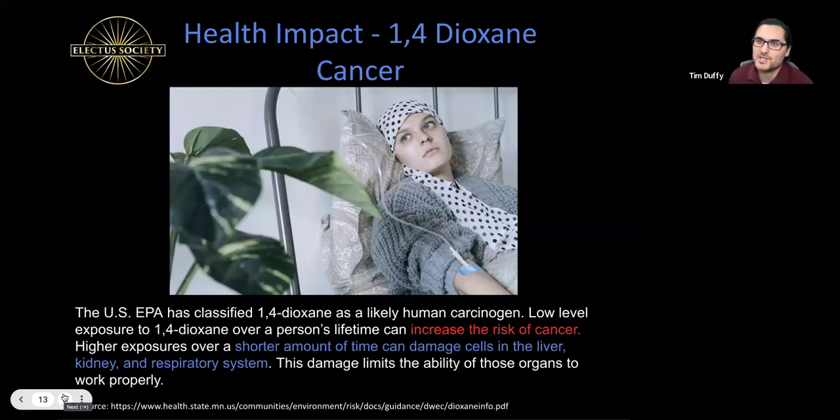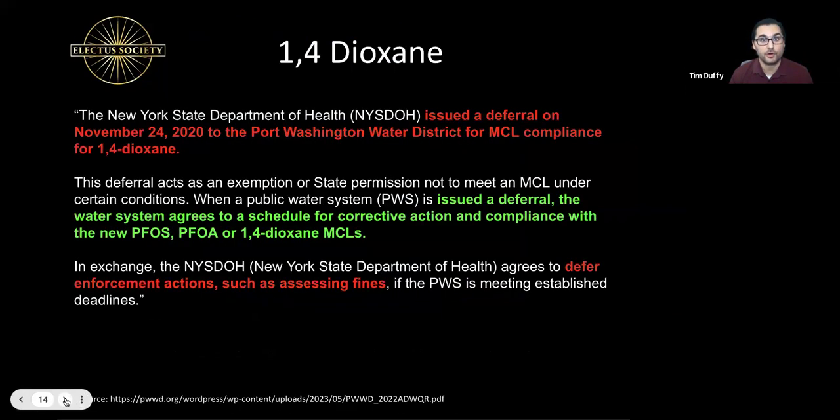Researching health impacts: the U.S. EPA has classified 1,4-dioxane as likely a human carcinogen that causes cancer. Low levels of exposure over a person's lifetime can increase cancer risk. High exposures over a short time can damage cells in the liver, kidney, and respiratory system, limiting the ability of those organs to work properly.